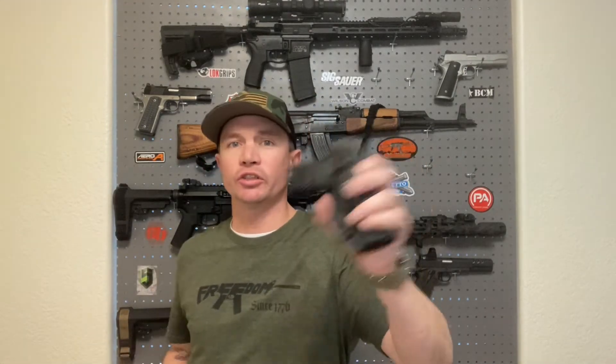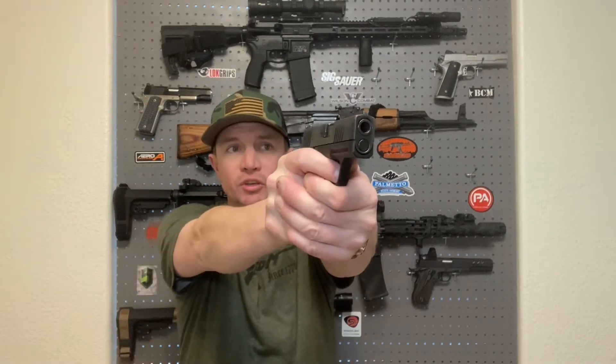I'd do that a few times and then at the end of the night do the same thing again before putting my gun away. That helped me get good at drawing my concealed carry pistol and getting a sight picture. What everyone should do: make sure there is no ammunition nearby when you're going to do dry fire practice, because I like to dry fire with actual trigger pulls.